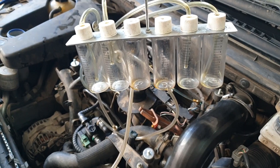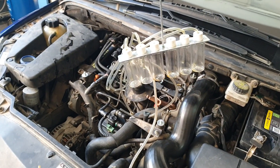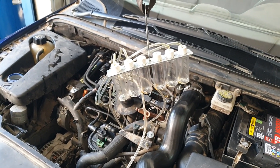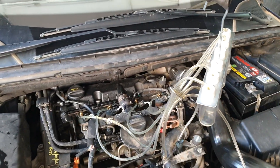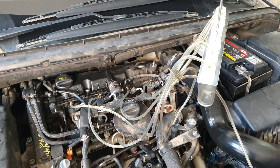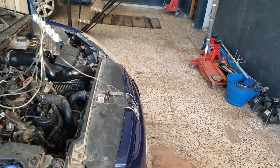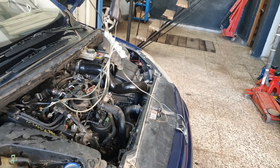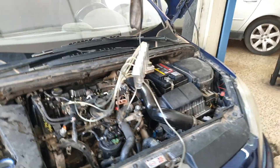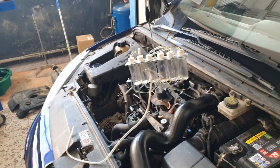We don't want to be seeing any air being pumped through the pipes, as that could demonstrate that there are combustion gases forcing back through into the injector. Just watch this until my timer stops at three minutes.